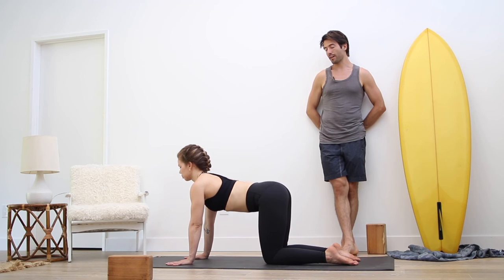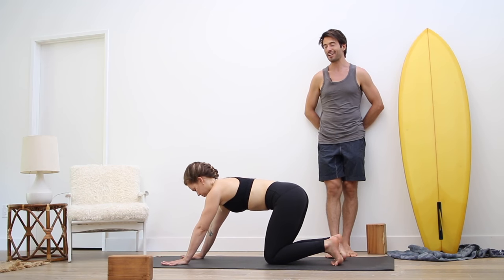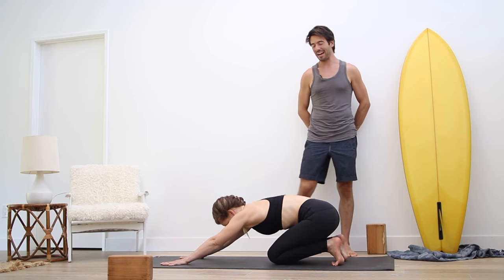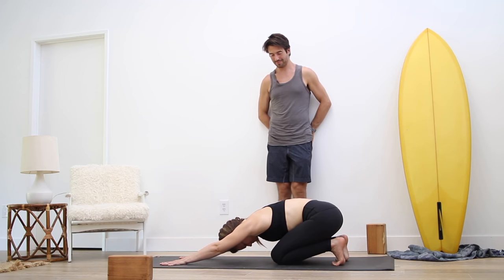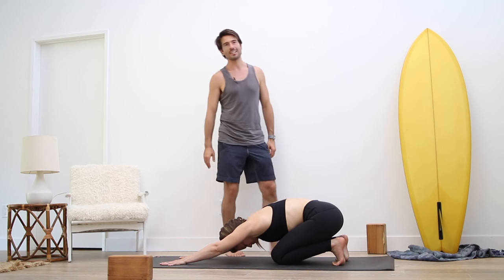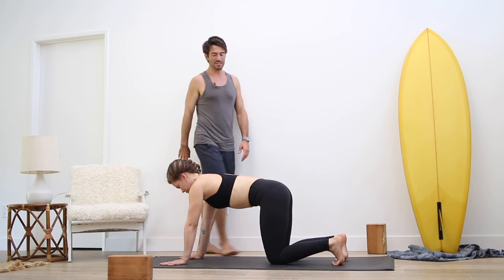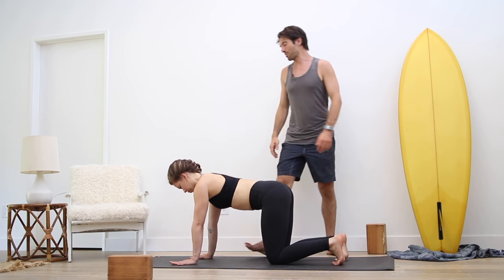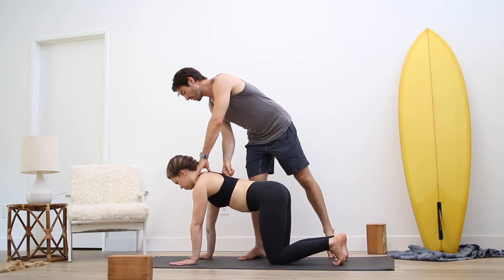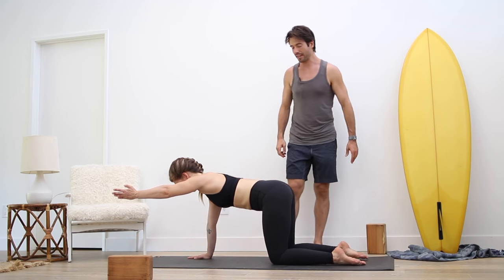Good. Then come into neutral spine. Curl your toes under and start to sit back into child's pose, hips back to the heels, stretch the arms. Then come back up onto your hands and your knees. Position the hands right under the shoulders, the knees right underneath your hips. Without your ribcage twisting, stretch your left arm forward, then stretch your right leg straight back behind you.